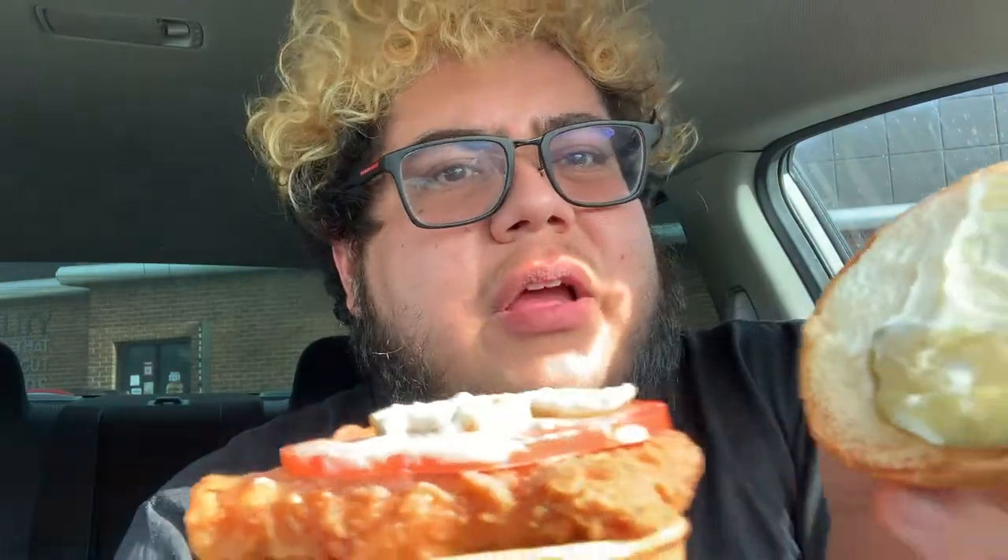Right here we have it. It looks pretty fat on first glance, nice bun coverage — there doesn't seem to be any bun without chicken filet on it. We do have some tomato underneath, a little bit of mayo, looks like three slices, and then just the filet and the bun.